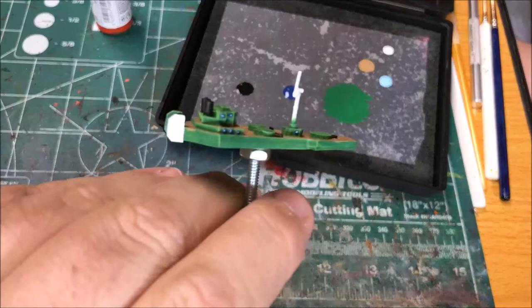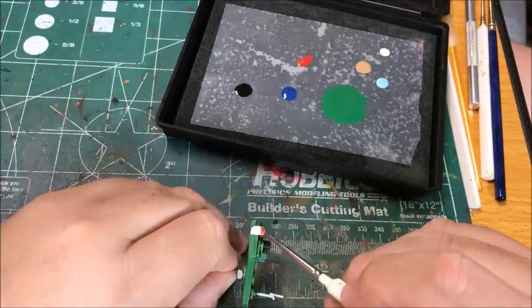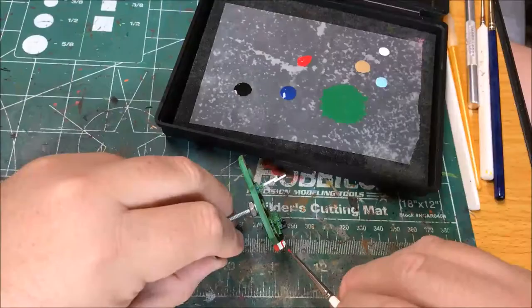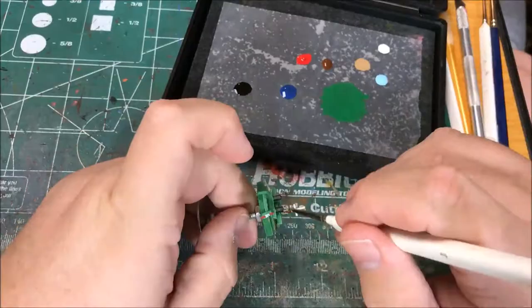I'm going to paint the flag on the tail fins with Model Color Flat Red. Then I'm going to paint the mast with Army Painter Oak Brown.